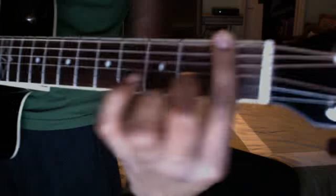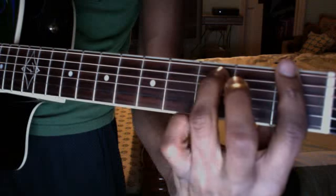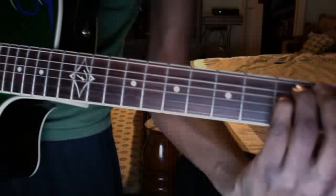All right, that's all I know, but anyways — you're gonna start off. I forgot what this chord is called, so I'm just gonna say you're gonna bar the first fret. You're gonna put the ring finger on the fifth string of the third fret and your pinky finger on the fourth string of the third fret, and you're only gonna strum the first four strings.